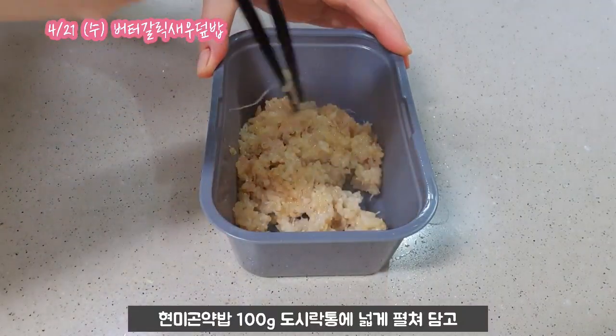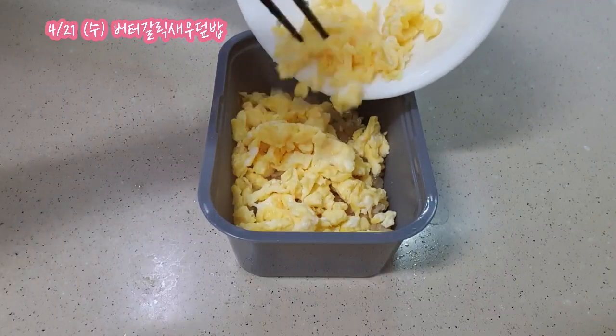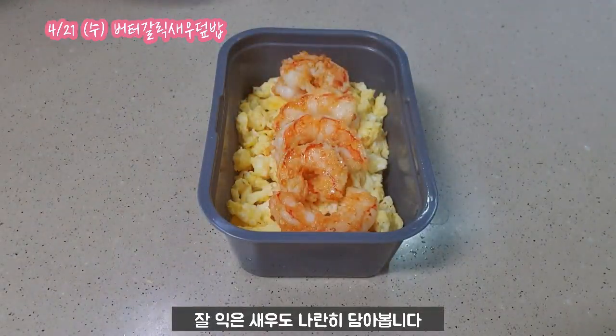I'm going to have a brown sugar. I'm going to put some salt in it. I will mix it well. Pour in a bowl of soju. I'm just going to put it in a bowl.